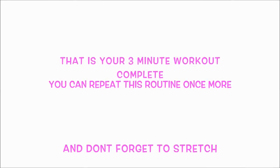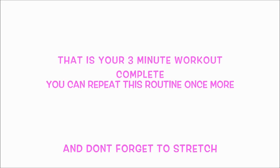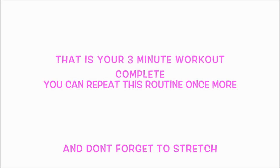That is your three-minute legs, tums, and bum workout done! If you want to press start and do it all again, you'll have done a six-minute workout. Remember it's really important to cool down afterwards, and if you liked it please give it a thumbs up.